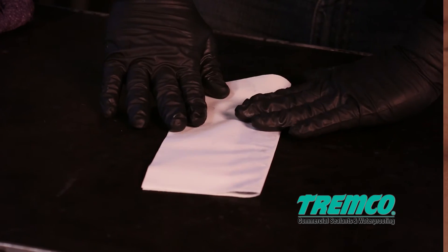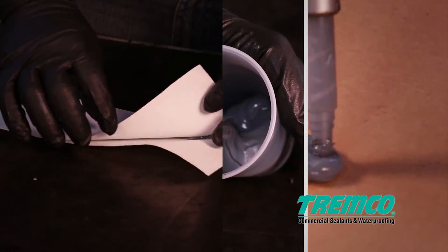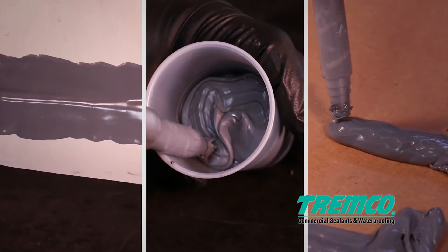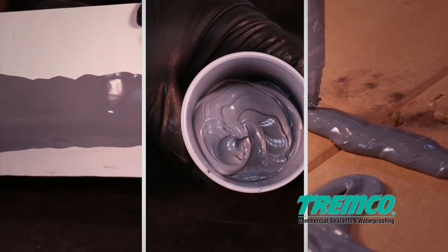The butterfly test cannot be used by itself to confirm that the material is properly mixed, but should be used in conjunction with the other tests described in this video and in the TREMCO Structural Glazing Procedures Guide.